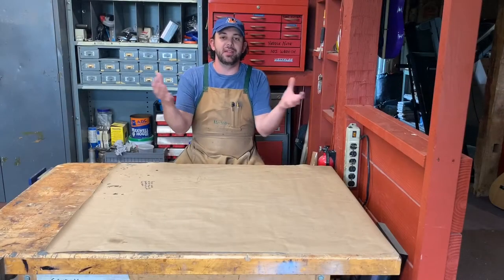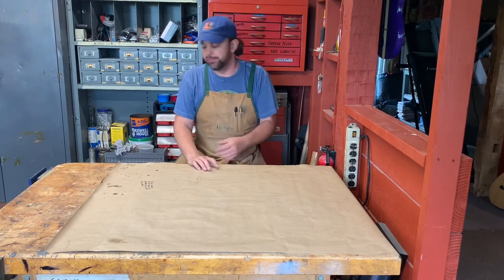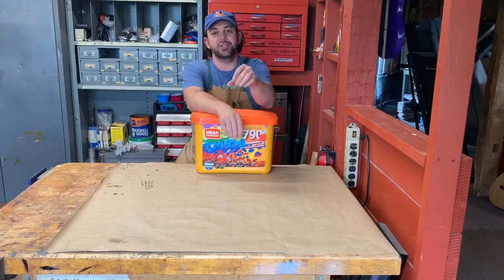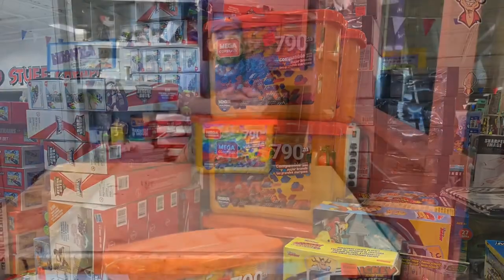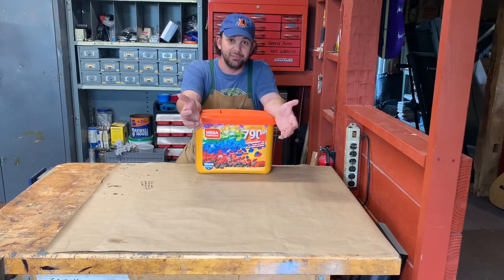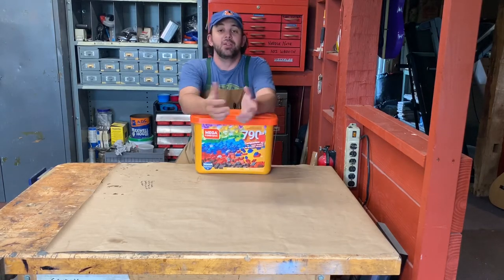I'm at this store that sells good stuff cheap, shopping for toys for my kids because I like to spoil them once in a while. I came across this tub of construction bricks — I'm not saying the name brand from Denmark that starts with an L, because that's not what they are. But they are way cheaper than that name brand: 790 pieces for 20 bucks.